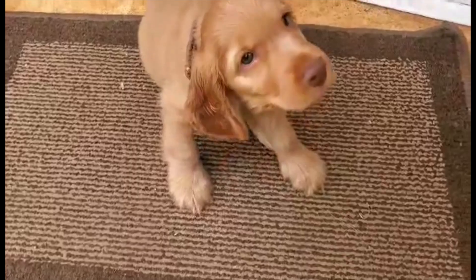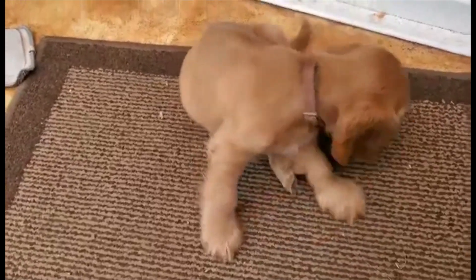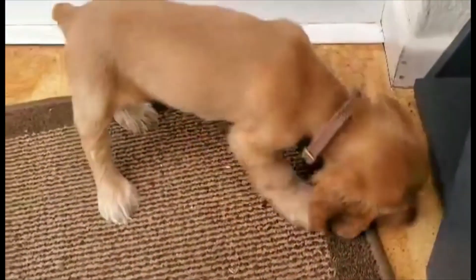I want you to meet little Reggie, who's here to help me. Reggie is an amazing cook, aren't you Reggie? He's been a great help today.